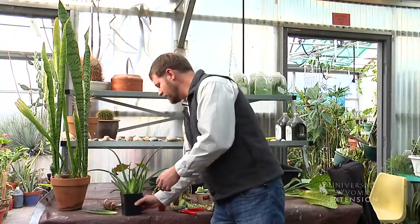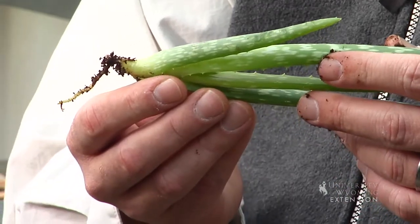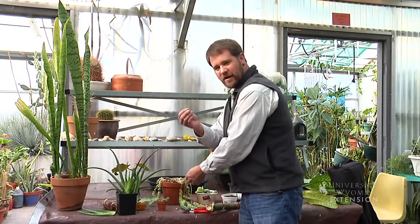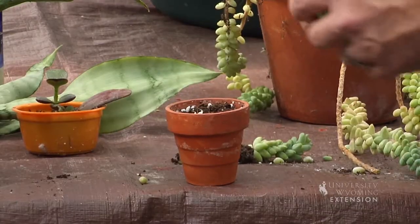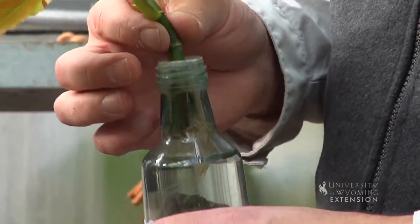Besides starting plants from seeds, there are a few propagation methods you can use at home. Plants like this aloe vera that produce offshoots from the mother plant can be easily propagated by carefully removing that offshoot and repotting it into a new container. Cacti and succulents root very easily either from stem cuttings or leaf cuttings. You could pull a leaf off of this succulent, stick it on top of the soil in a container, and that leaf will develop roots. Or you can cut a stem off of a succulent and bury it in the soil. Other plants like ivy and plants with fleshy stems like this begonia will root very easily from a stem cutting placed in water — we just wait for those roots to develop before potting it up.